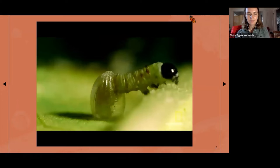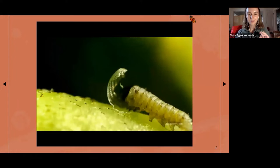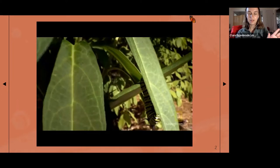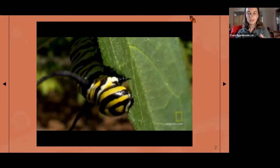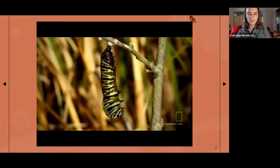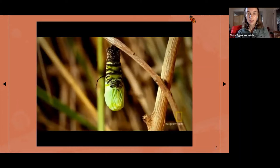The larvae are about the size of the lead of a mechanical pencil — lots of writing pencil metaphors. They eat their eggshells and then grow up on the milkweed plants. Larval stages of insects are referred to as first through fifth instar — those are the different developmental stages. This would be a fifth instar, about to form a pupa. We haven't seen any pupae at the Urban Ecology Center this summer, but we know they're around because we've seen lots of adult monarchs.